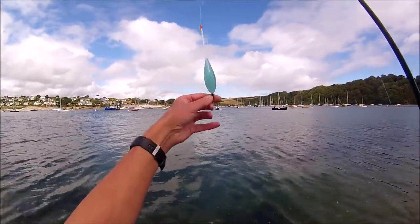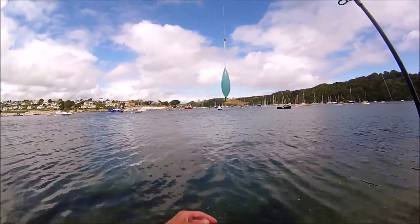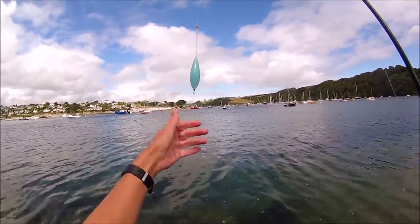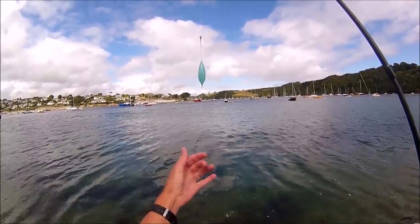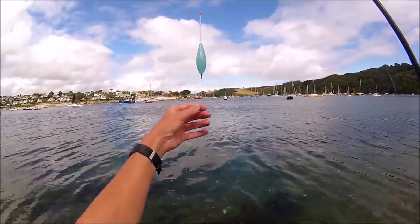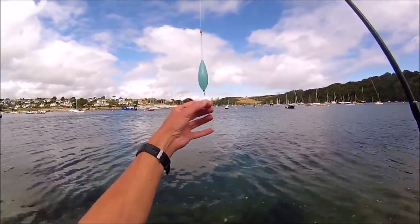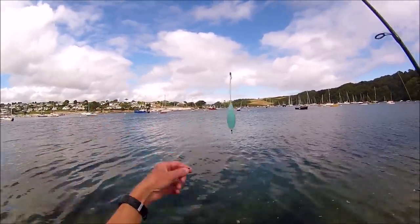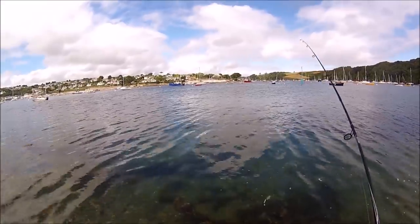I'm pleased with this setup — the little section of much thicker line in between the two swivels. It's definitely stopping the trace from catching up on the float. I think I've only had one tangle today, so it's working well. I'm going to stick with this setup for future bombarda float fishing. I don't really like the idea of plastic tubing, even though I know it probably works. I much prefer this — a bit of thicker, heavier line, a bit longer than the float. Not a 100% cure for occasional tangles, but it's definitely helped.